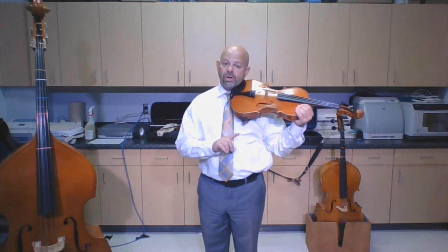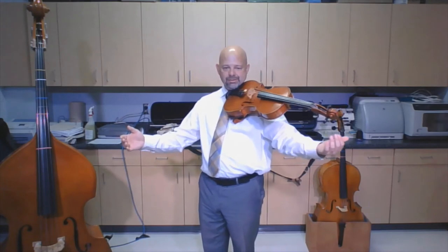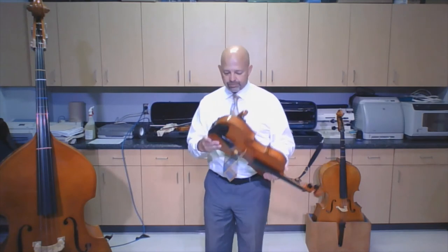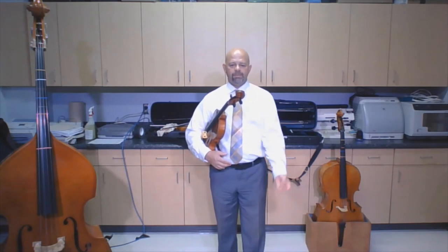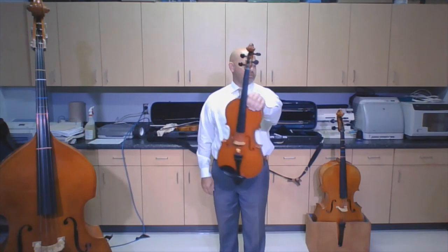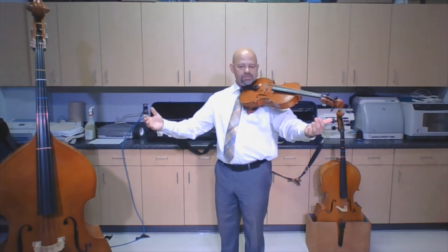The fifth step to success is called 'no hands.' You can only do no hands if you have a shoulder rest — without one, it's not going to work. When I do no hands, I'm holding my viola between my shoulder and my jawbone. Let's do it one more time: rest position, step one, step two, step three, step four — front, side, upside down, on my shoulder — and then step five: no hands.